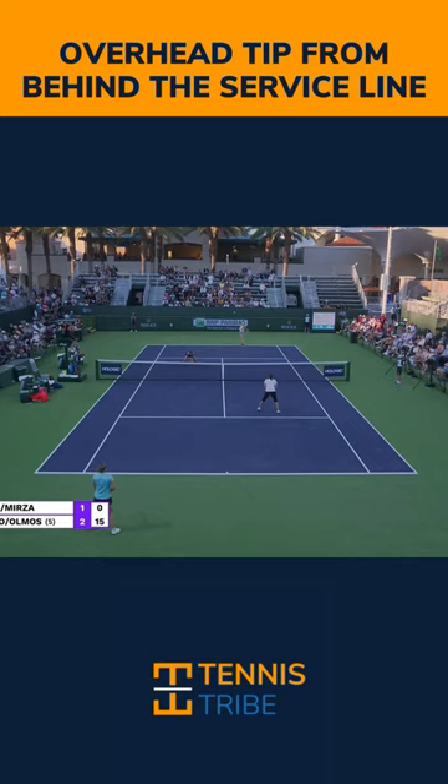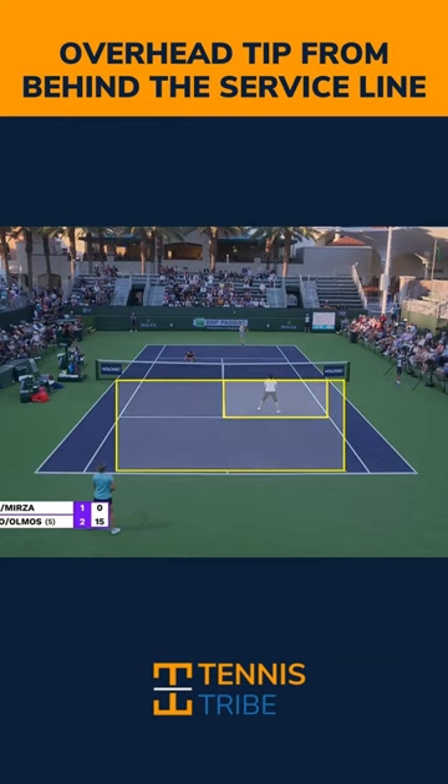We can treat this like a serve, but the big advantage we have over a normal serve is we don't have to hit this in the service box. We have the entire court to work with.